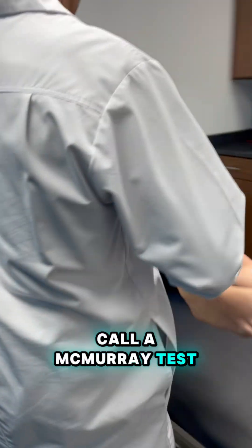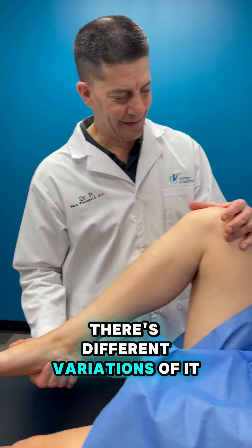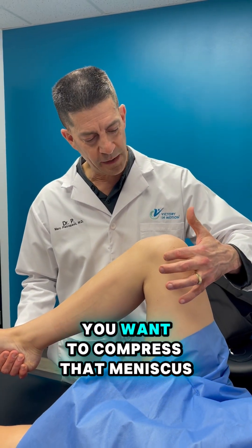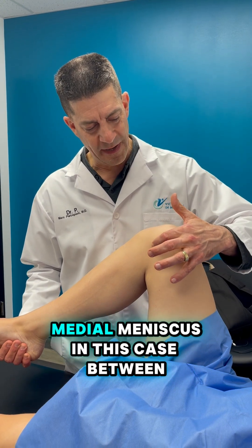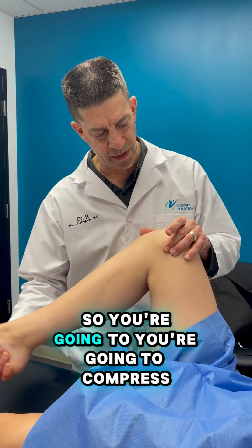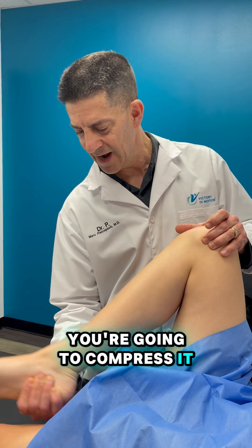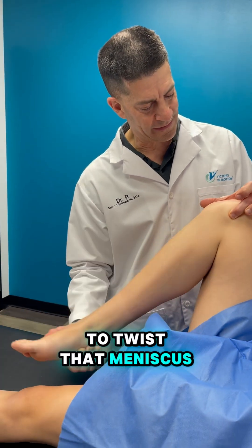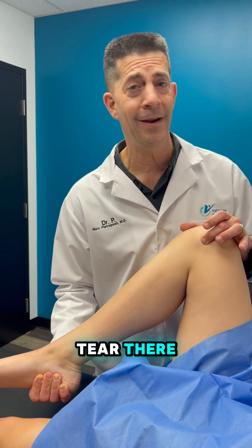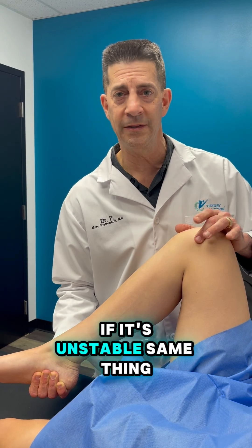Another thing is what we call a McMurray test. There are different variations of it — everybody figures out what works best for them — but the basic principles are this: you want to compress that meniscus, the medial meniscus in this case, between the femur and the tibia. You're going to apply a varus stress and compress it, then twist that meniscus between these two bones. I've got my finger right on the joint line. If there's a tear there, she's not going to like it — she's going to have pain — and you may feel snapping and popping as well if it's unstable.